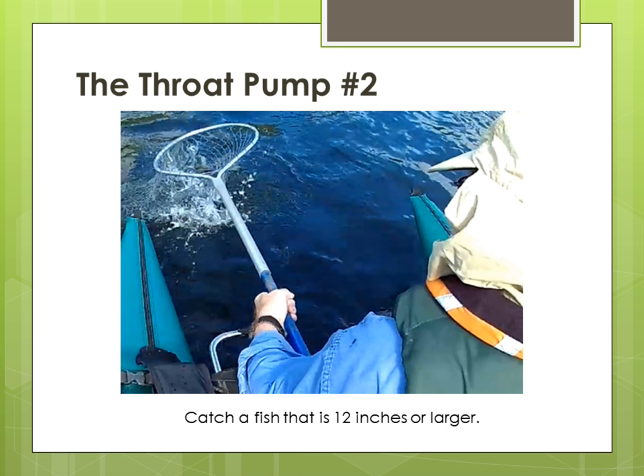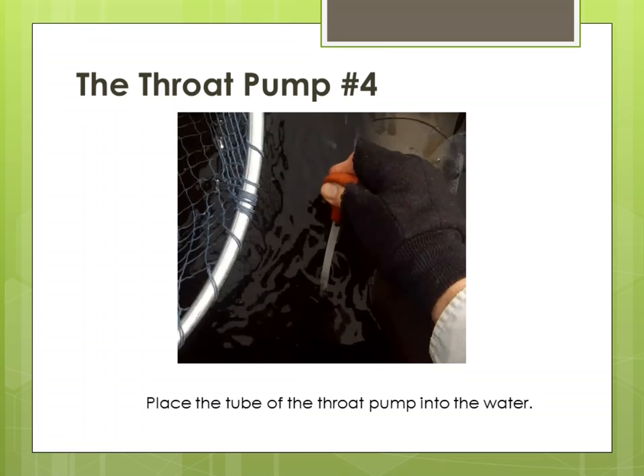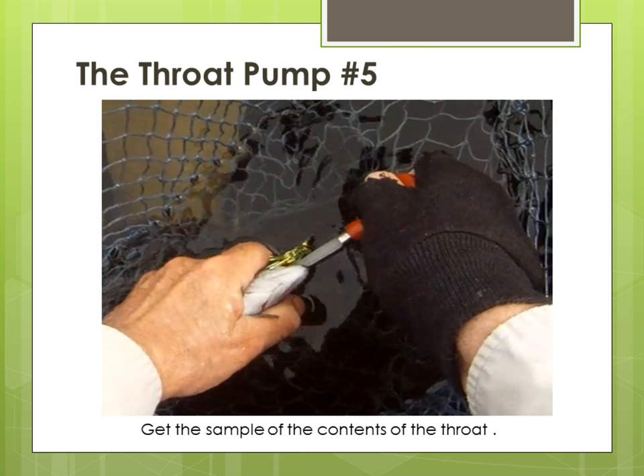Keep the fish in the water and in the net when you catch it. Number three: rinse out the small bottle you have to put the sample in and set it aside. Number four: place the tube of the throat pump in the water and rinse the water through it several times. Pull it out of the water and depress the bulb to remove all water and hold it depressed. Number five: to get the sample from the throat, turn the fish upside down and place the tube in its mouth and insert it gently until it will not go any deeper. Release the bulb and slowly move the tube out of the mouth and the contents of the throat will be pulled into the tube. If you feel resistance before you get it in, stop and remove the tube, then try again.